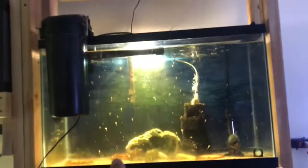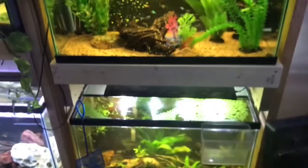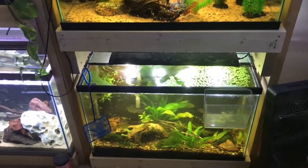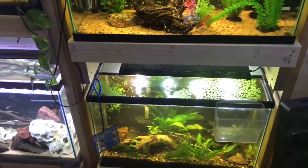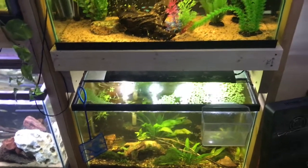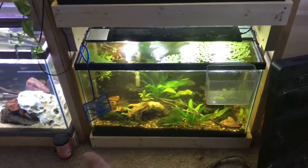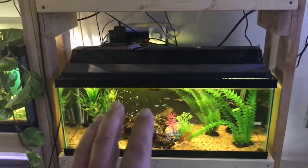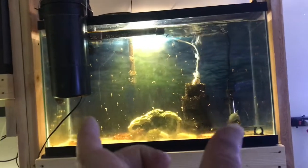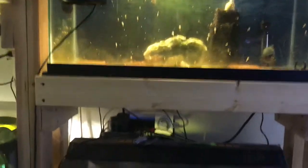This is kind of an oddball setup but it works. The 29, the 20 long, and the 29 — these are all 30 inches across, and the width is about 13 inches. On the bottom I've got a lot of weight, then the 20 long in the center which is less weight, then weight again on the top. These are built similarly — I have support underneath on the inside.